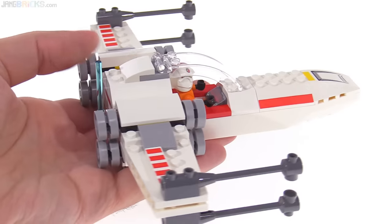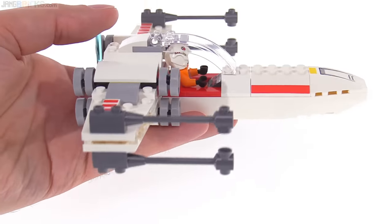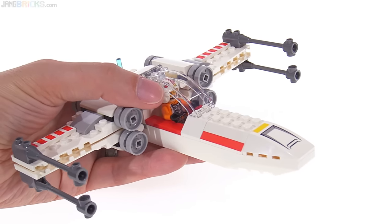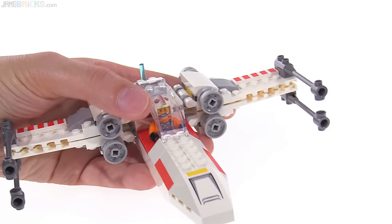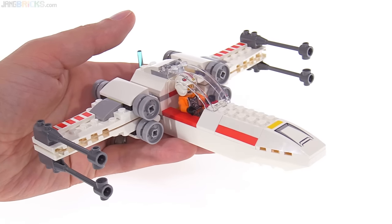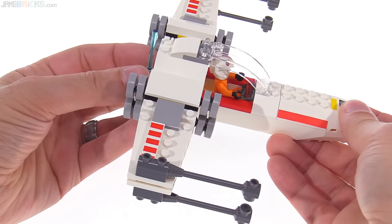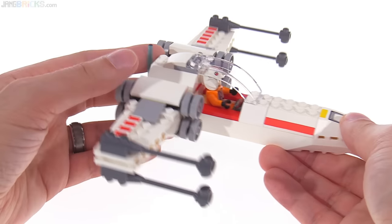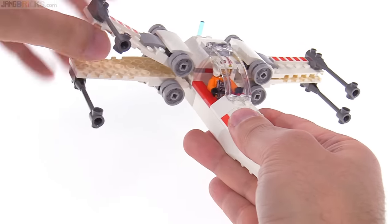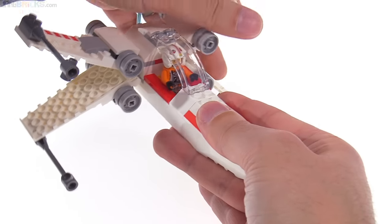The one thing I don't like is the open cockpit on the sides and the very narrow canopy piece — the area around the cockpit looks weird. It's also a little short and stubby at the back. But most of it is pretty good, and the whole S-foil mechanism works with one click per wing to lock them into attack position, which looks great.